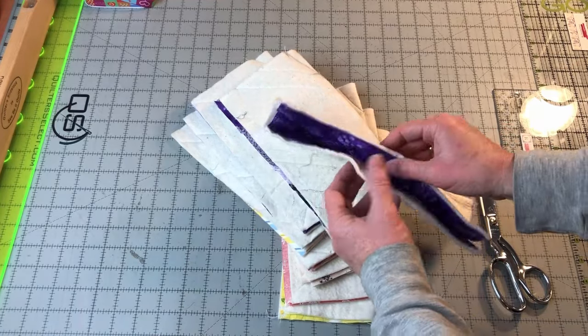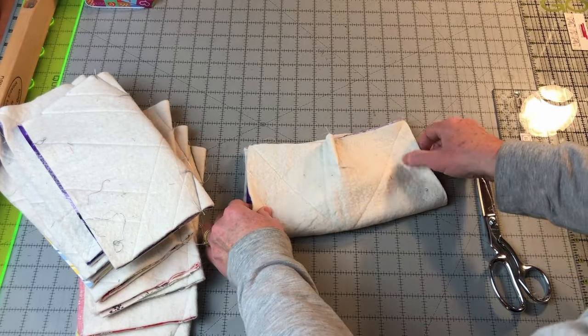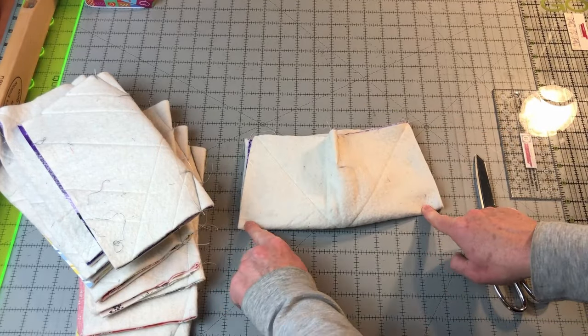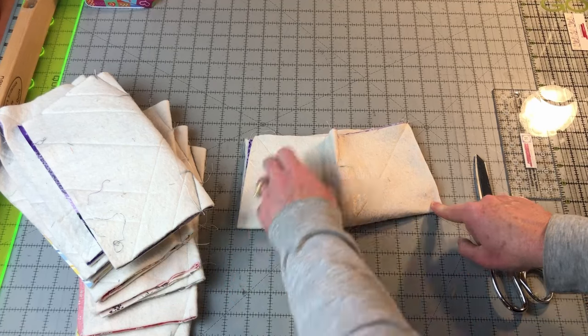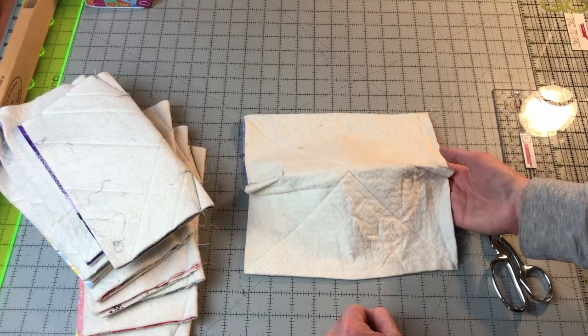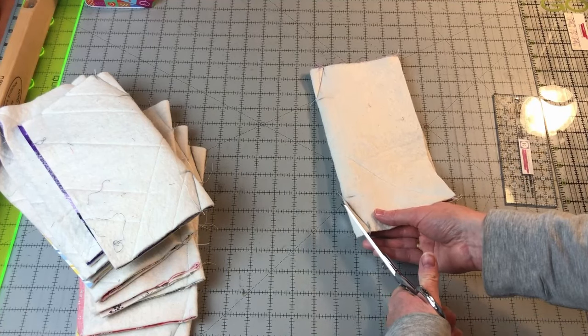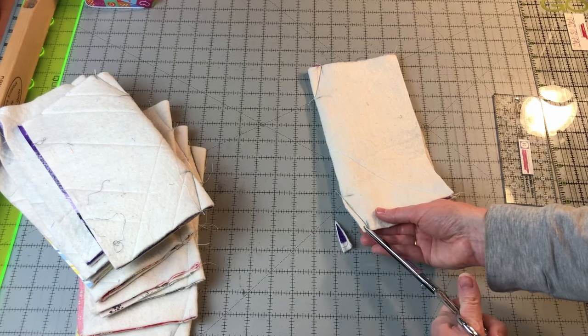After getting all the first two darts sewn, open each piece up, fold it in the opposite direction, then mark and sew two more darts on this side. Then you'll have a total of four darts, one on each edge. After you've sewn all four darts, trim them to a quarter inch seam allowance.